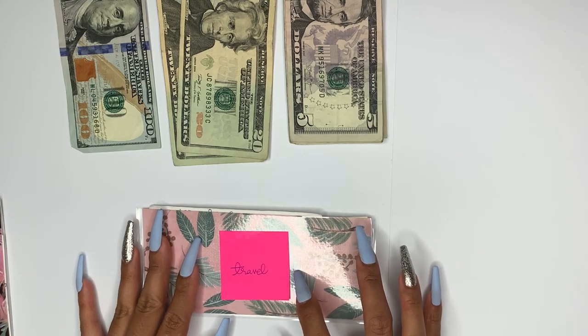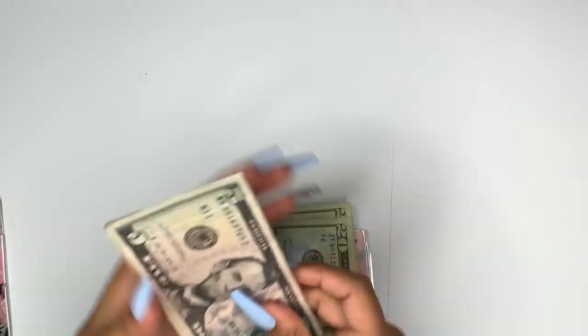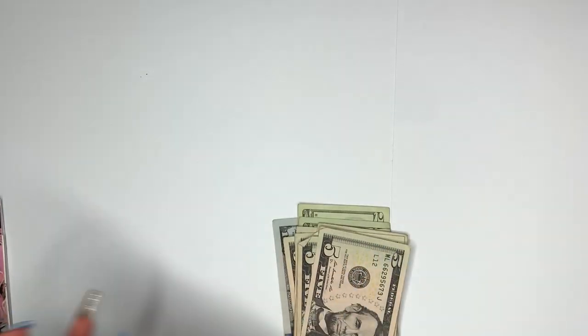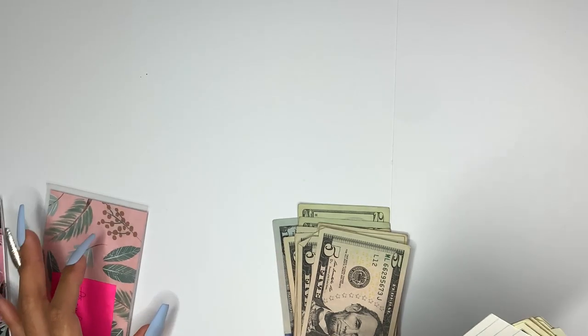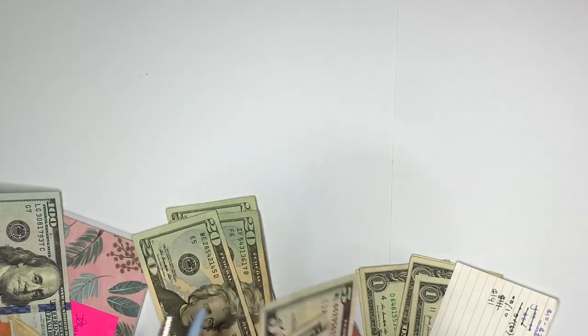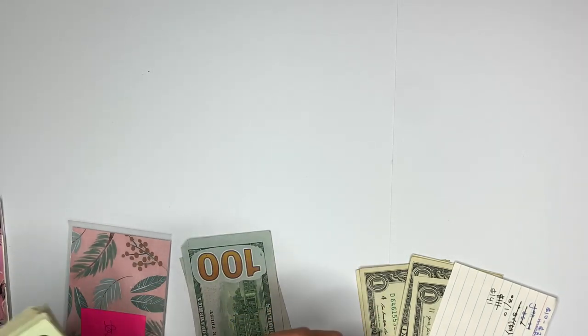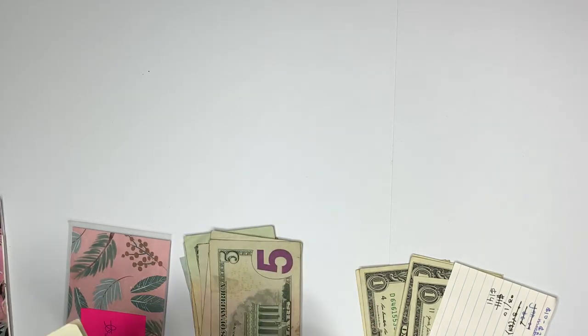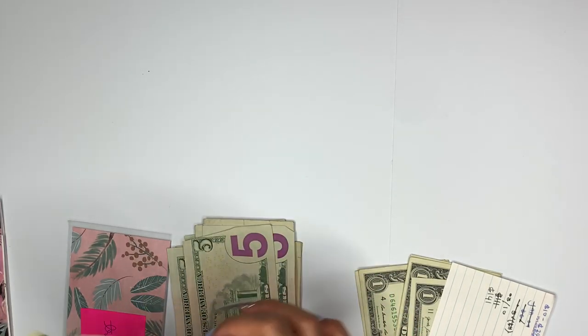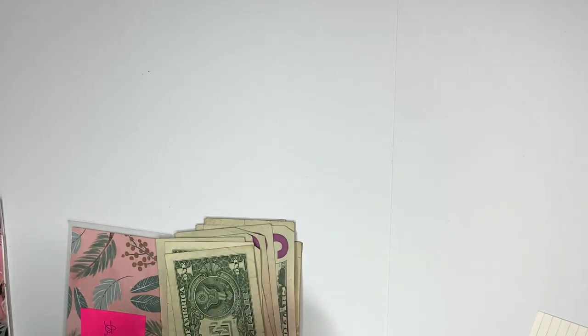And now we have travel, and travel is getting $200. Right now it has $141, so it should have $341. Let me recount: $100, $200, $220, $240, $265, $275, $285, $295, $300, $305, $310, $315, $320, $325, $330, $335, $336, $337, $338, $339, $340, $341 — that is correct, it is $341.